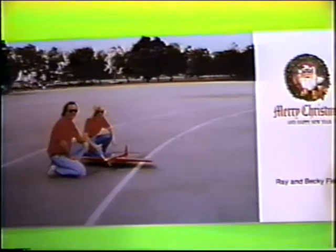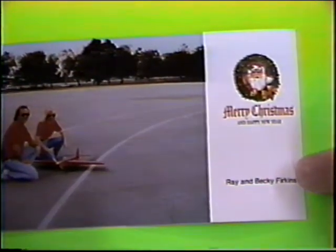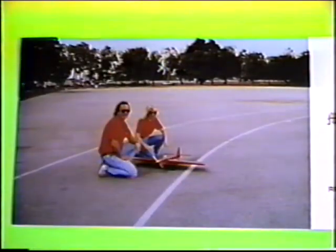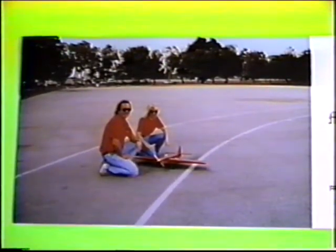Now this is a really nice picture — notice, check it out, it's a Christmas card! Hey, I like it — I gotta think about doing this some year, that's a nice idea. Ray and Becky Firkins — looks like they have a Skylark; they're from California. I'm freezing out in the garage tissuing and you guys are sunbathing. Give me a break. Anyway, thanks a lot, appreciate it.